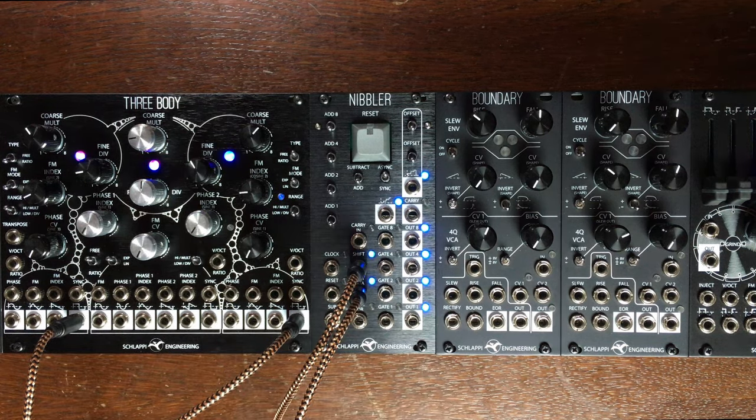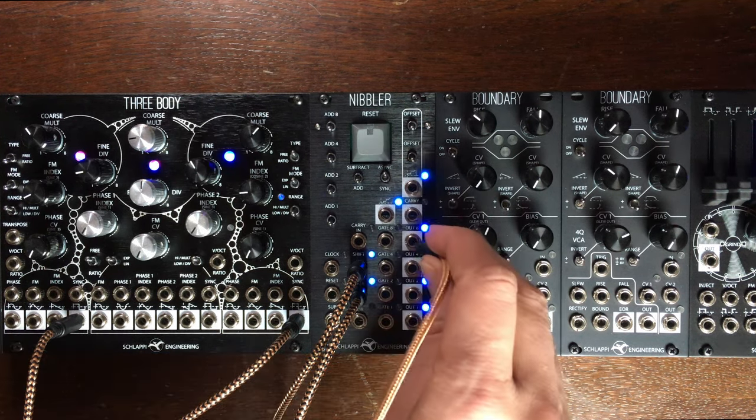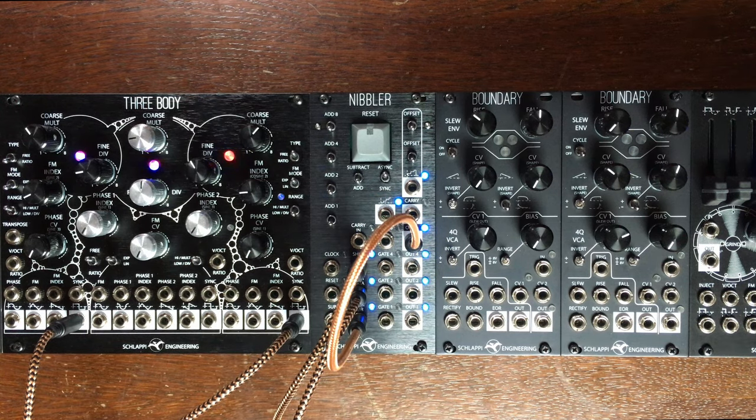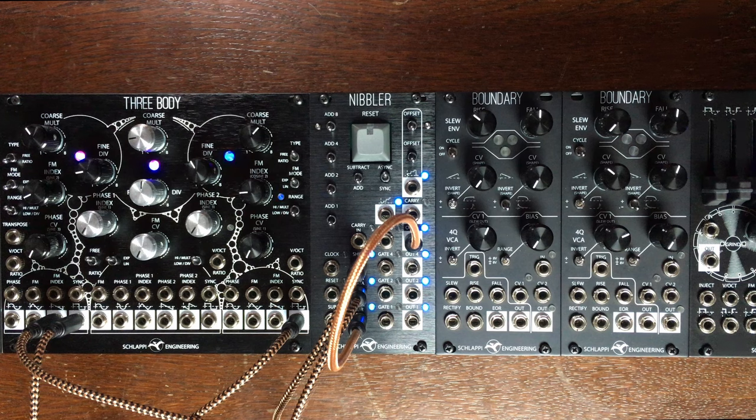And then we need to feed gate 8 out back to the XOR data. This is the basic patch, and then we need to listen to something. So I'm going to take that XOR wave and send it to a filter - it's going to be our output module, the 100 grit.